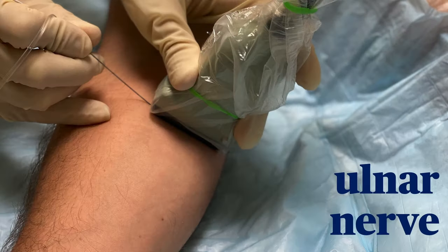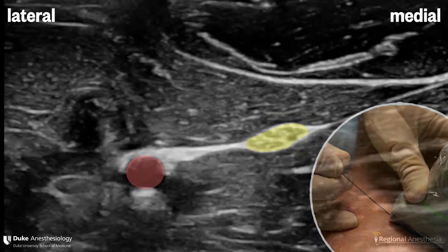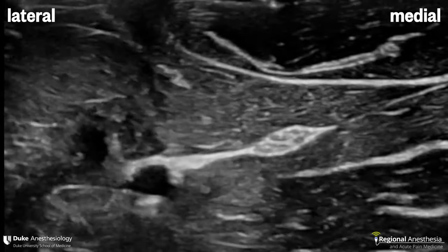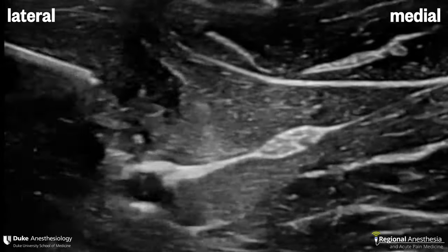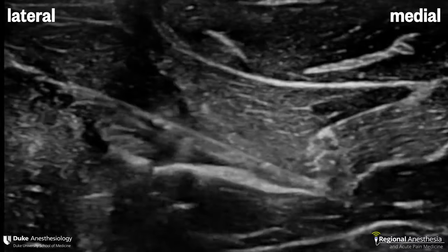The ulnar nerve is also easily visualized in the mid forearm. About halfway down the forearm, the ulnar nerve and artery start to separate from each other, and this type of image is what you want to see — with some slight separation so the artery is not in the line of fire. We use the same technique here, entering the fascial plane next to the nerve and injecting three to five mils of local anesthetic.